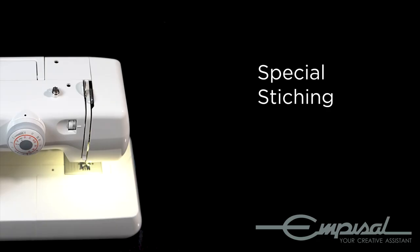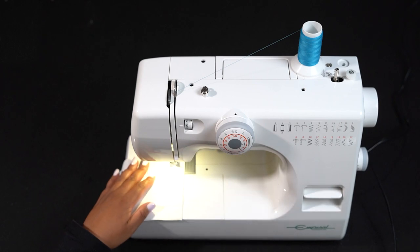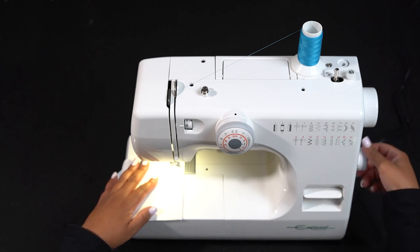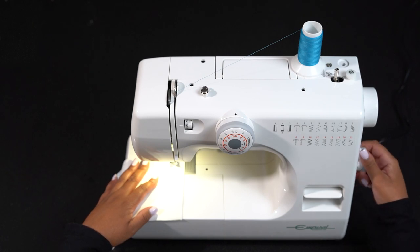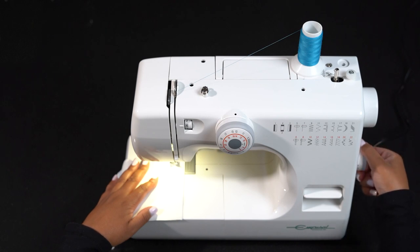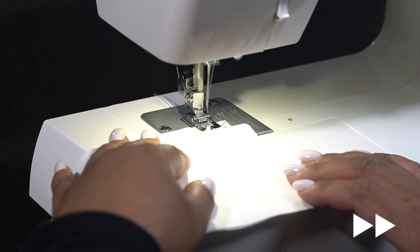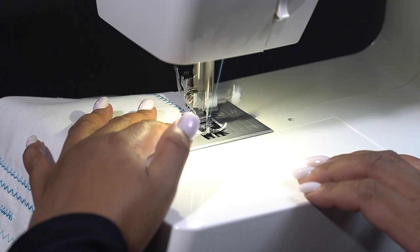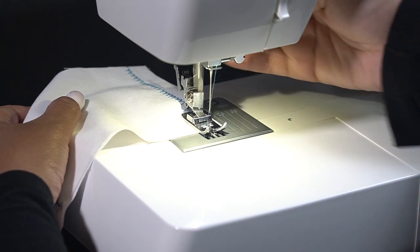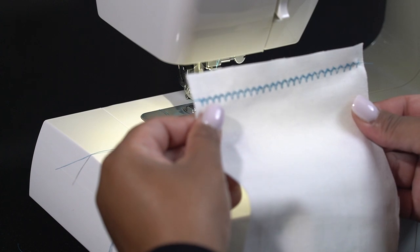We're now going to have a look at our special stitches that come with your Expression 889. You'll notice that they're in a different color. There's a smaller wheel at the bottom here labeled SS or special stitch. So let's say you were turning from a tension of 2.5 — you're going to turn your wheel until you feel it click. Do not go all the way to the end; if you do, turn back ever so slightly and you'll feel it click into place. Again, we're starting on top of our fabric, putting our foot down. We've already selected our stitch and we're going to start sewing. Pull the fabric back, to the side and cut. And there we have our finished stitch.